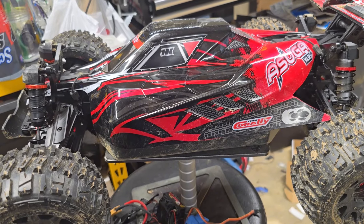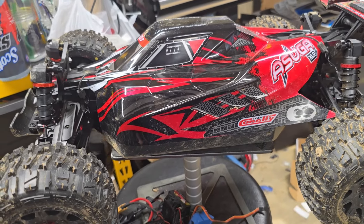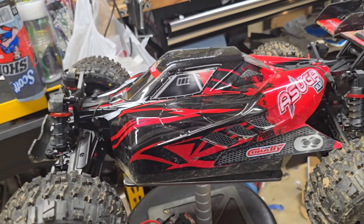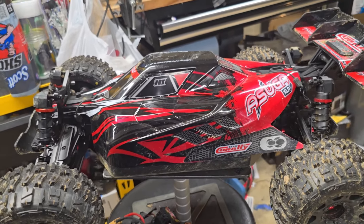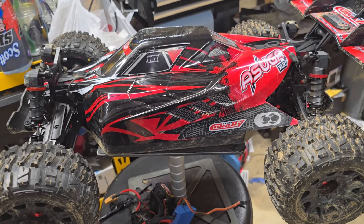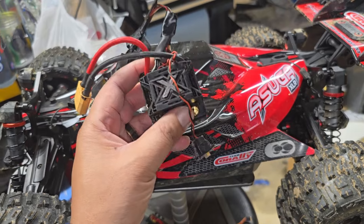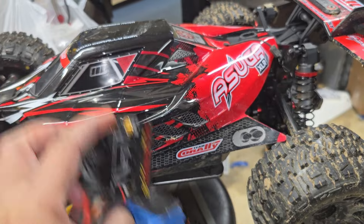A couple days ago they released a teaser of what was coming. People knew it was going to be an ESC — we talk about Castle RC, we love the modes, we love all the technology, but we're all about the ESCs. Everybody kind of had a good idea it was an ESC. There was speculation: was it 12S? Was it another 8S? It was an updated 6S ESC that is sort of the upgrade to what we see here — the Mamba Monster X, which was the upgrade to the OG Mamba Monster 2.